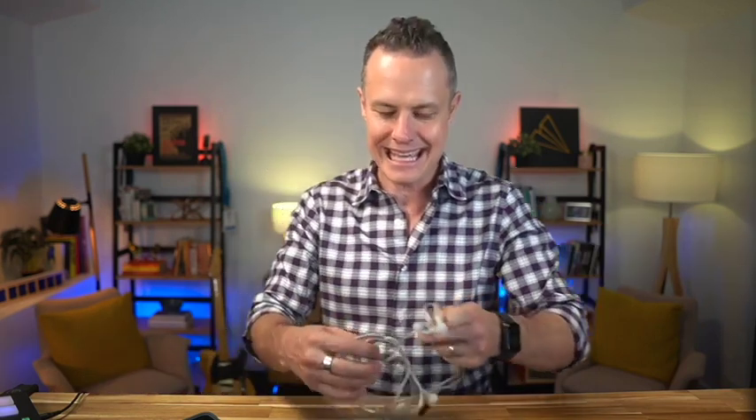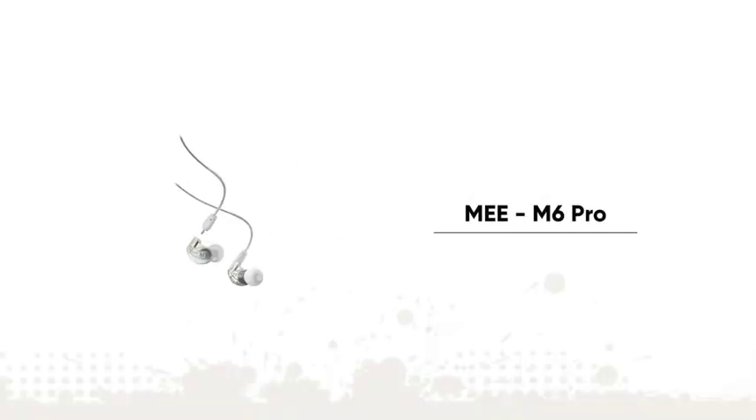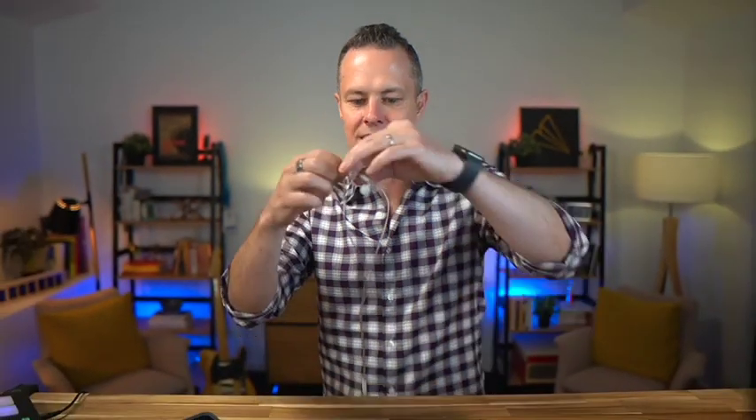These are the MEE Audio M6 Pros. They sound amazing. They go over the ear, they go in the ear like this, and now I can hear myself in full high fidelity — and they're barely visible. Now I don't have any hair on the side of my head so you can kind of see them, but if you have a little bit of hair or a beard, you basically wouldn't be able to see them at all.